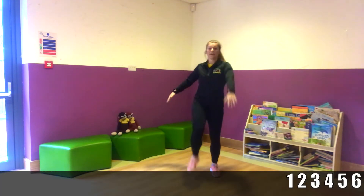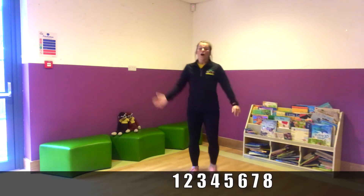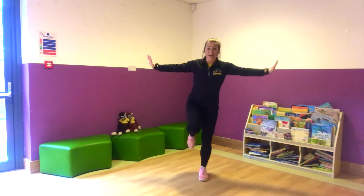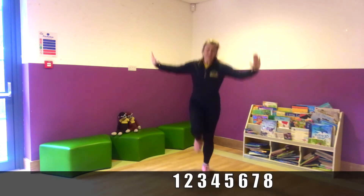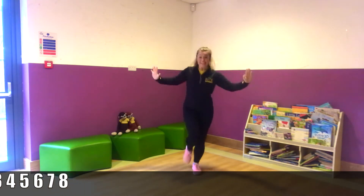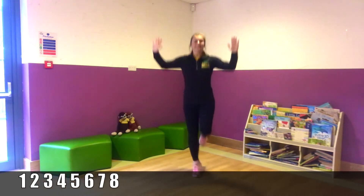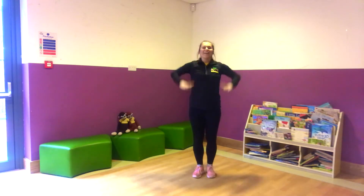Just high knees marching. One, two, three, four, five, six, seven, eight. Well done. Into hops. One leg. One, two, three, four, five, six, seven, eight. And the other leg. Two, three, four, five, six, seven, eight. Well done.